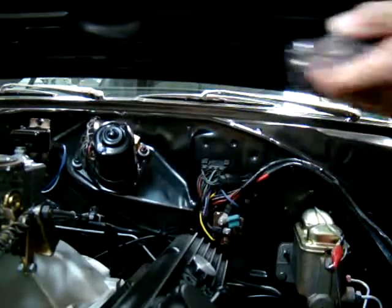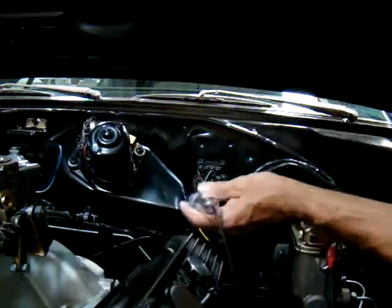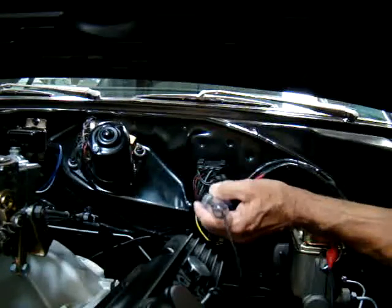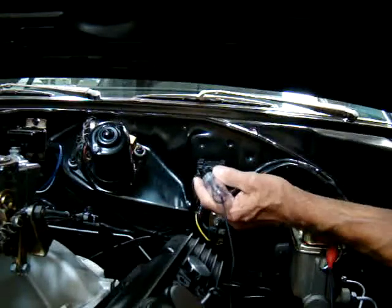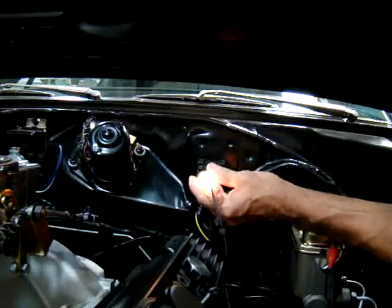Now we're going to check with the switch on and the key on. Here's our wiring from the key coming through the top plug — there are three plugs in the firewall connector. This top one has the wires that are going to your wiper, and you've got four across the bottom row here.